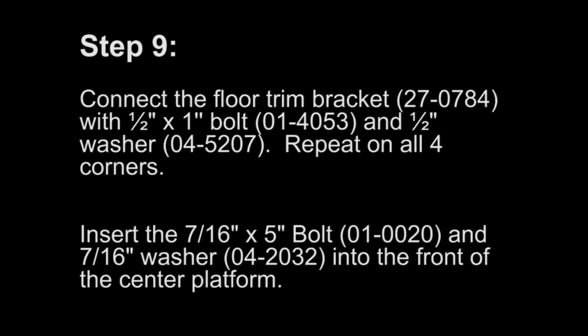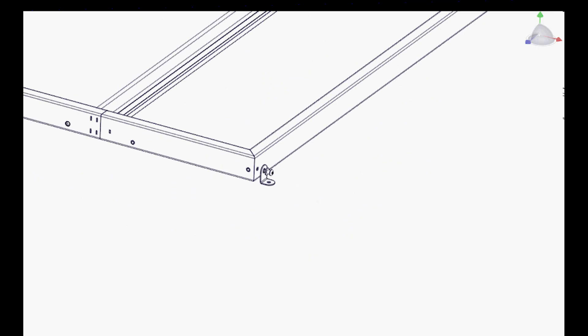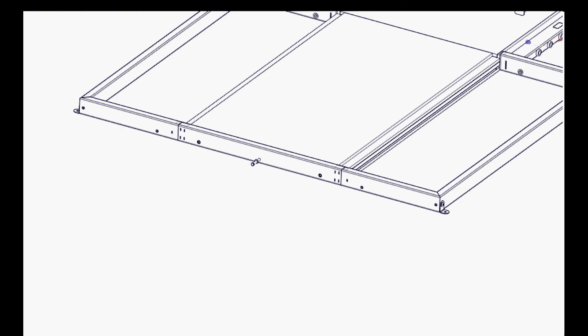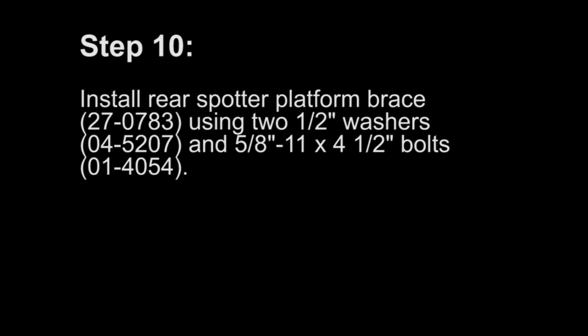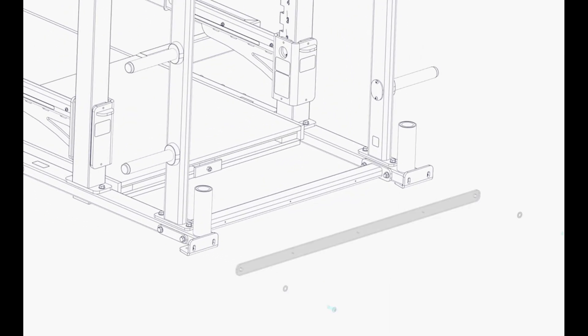Step 9: Connect the floor trim bracket with a half inch by one inch bolt and a half inch washer. Repeat on all four corners. Insert the 7/16 by five inch bolt and the 7/16 washer into the front of the center platform. Step 10: Install the rear spotter platform brace using two half inch washers and five eighths by eleven by four and a half inch bolts.